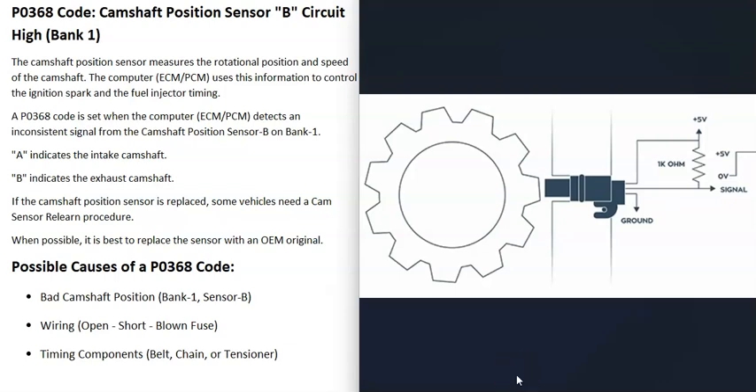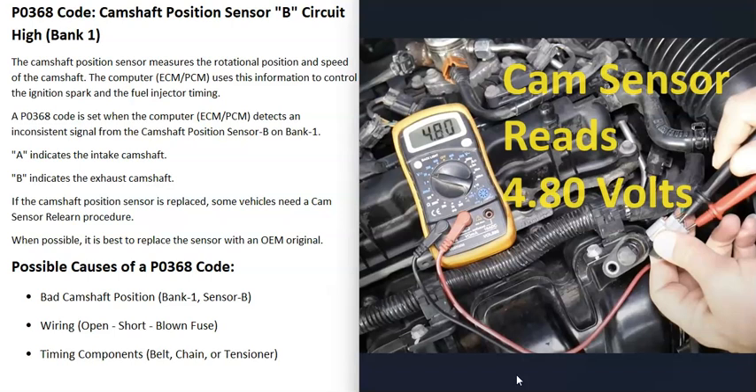You can check the wiring to make sure it's good — verify you're getting voltage to the sensor when the key is in the on position, check for a good ground wire, and check the signal wire going back to the computer. You can also test the sensor itself. One method is to remove the sensor, back-probe into the wires, and go to the ground wire and the signal wire.